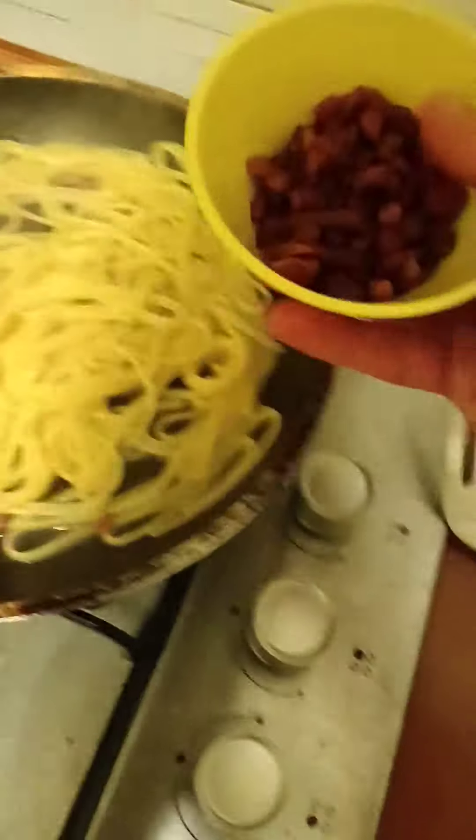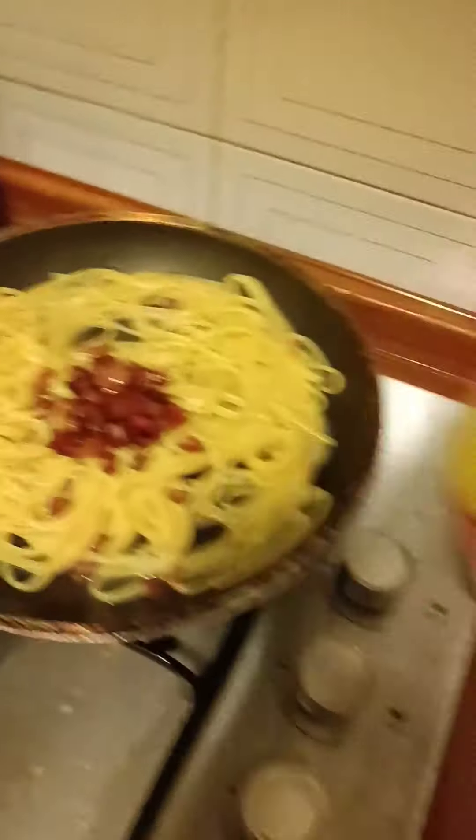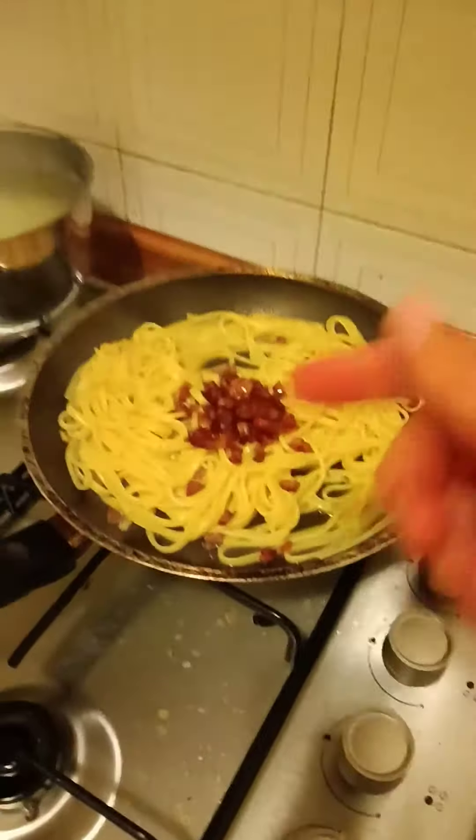Heat off now, we wait 20 seconds and we're gonna put most of this in but not all of it — let's say like that much. Now wait like another 10 seconds.